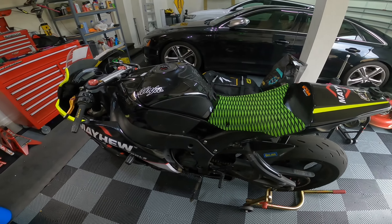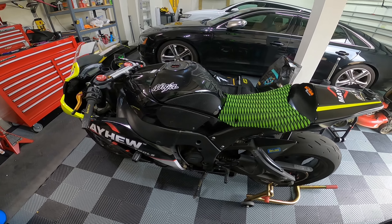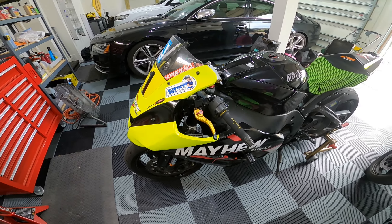Hey guys, Haley here. I'm going to be working on the CX-10R today. This is the first time I've shot this bike.